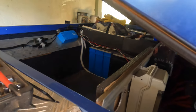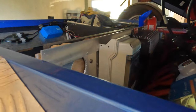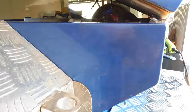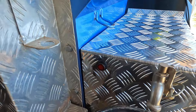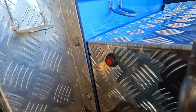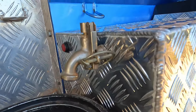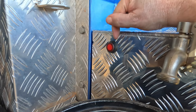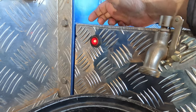We had to take the fridge and freezer out — as you can see, they're not there anymore — to open this door so we could hook this up to the fuse box. Now it's all in and wired. We have a — what size fuse do we have in? Ten amp fuse in.